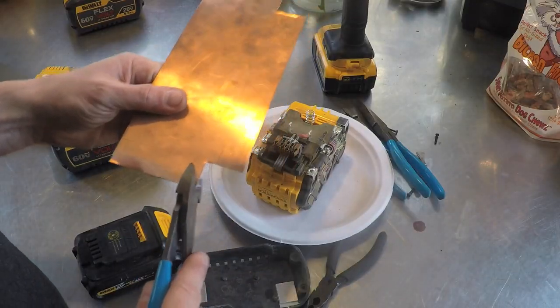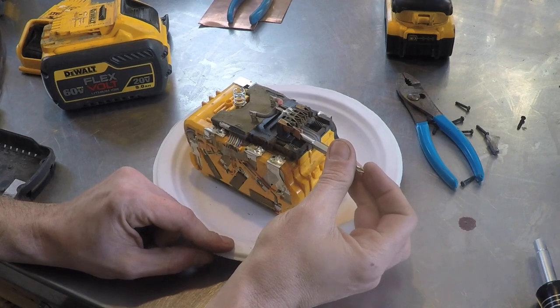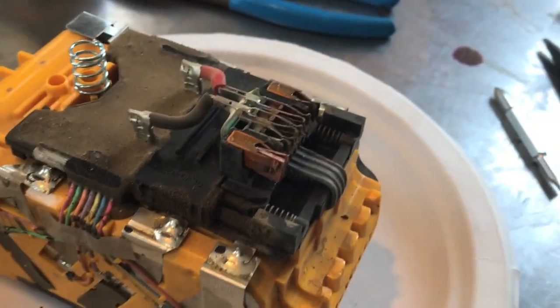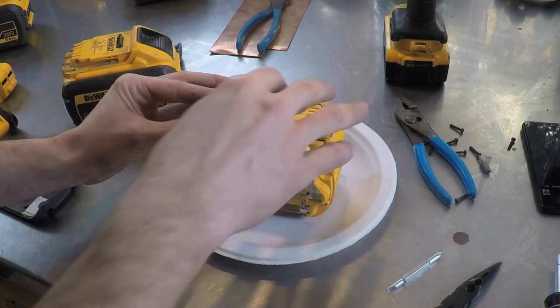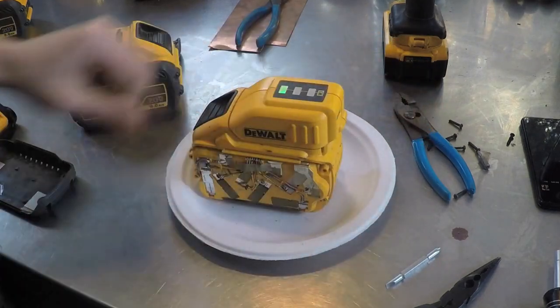So I cut a piece of copper and bent it into a V-shape, then slid it into the busted terminal. Voila! It works!